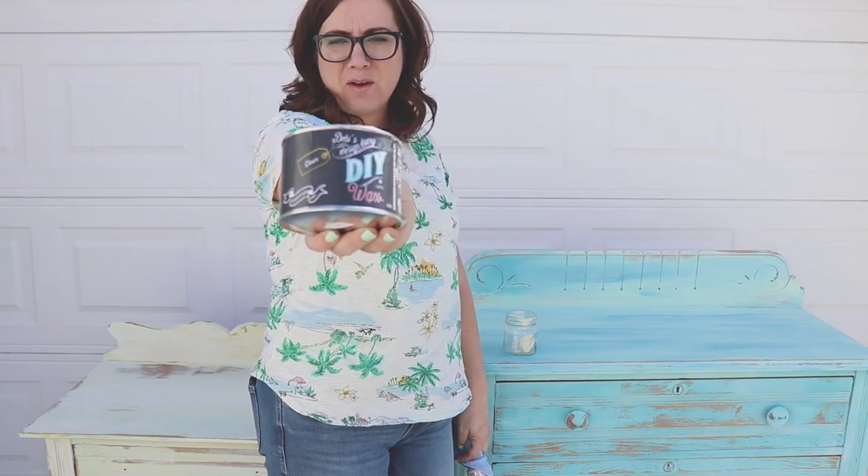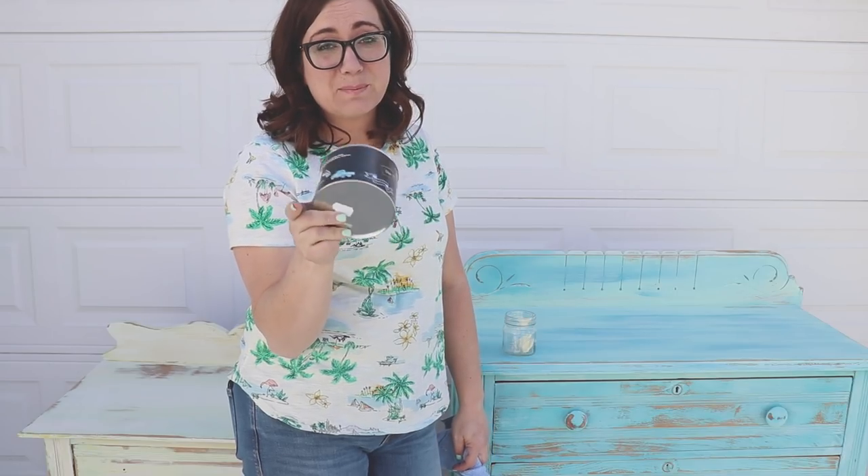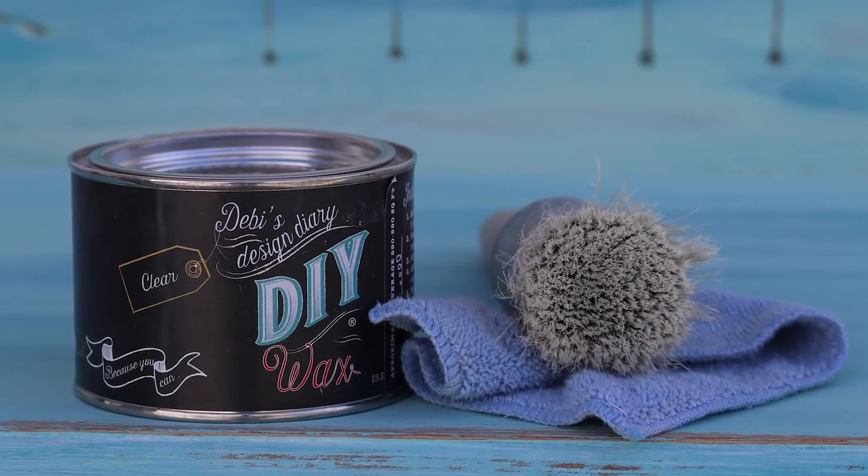I'm going to show you how to use DIY wax. I'm going to show you just clear today. There are lots of other different kinds, but today we're going to talk about sealing your piece with clear wax.